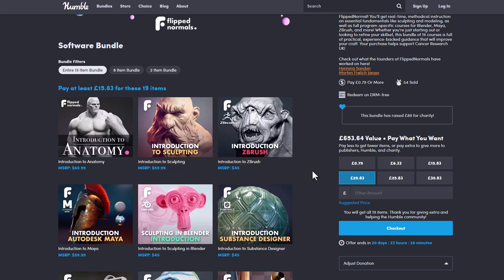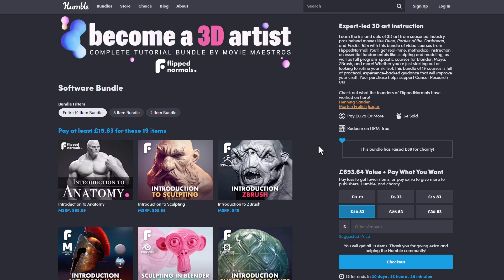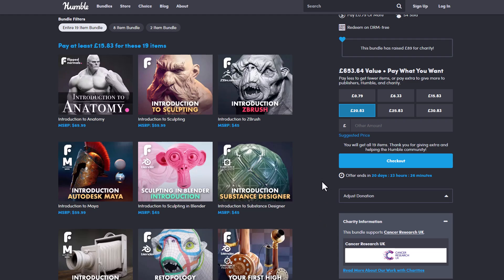Humble Bundle is just this beautiful platform that allows you to get as many things as they can possibly offer in a bundle at an extremely subsidized rate, while you still donate to charity.